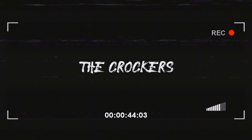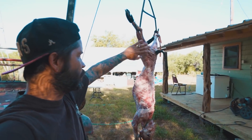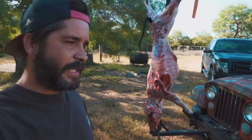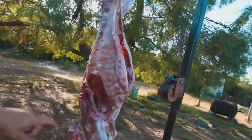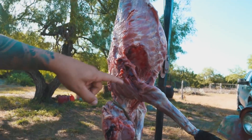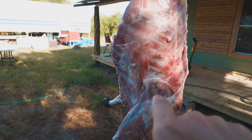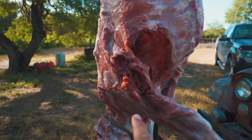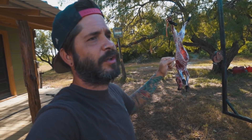My little hog right here — I got him all skinned up, completely gutted. I shot him on one side and it went through — small hole, can't even tell where it is — and it came out the other side and blew a big hole in him.